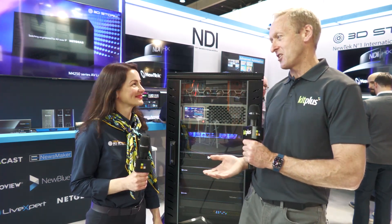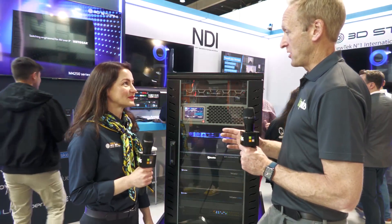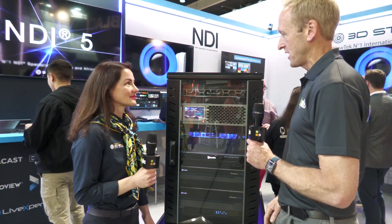It's ISE 2022. We're here in Barcelona, Hall 5, and we're on the 3D Storm stand. I'm joined with Alexandra. Great to see you, Simon. Now this is the second video we're doing here and we're looking particularly at the brand new product here from KiloView.